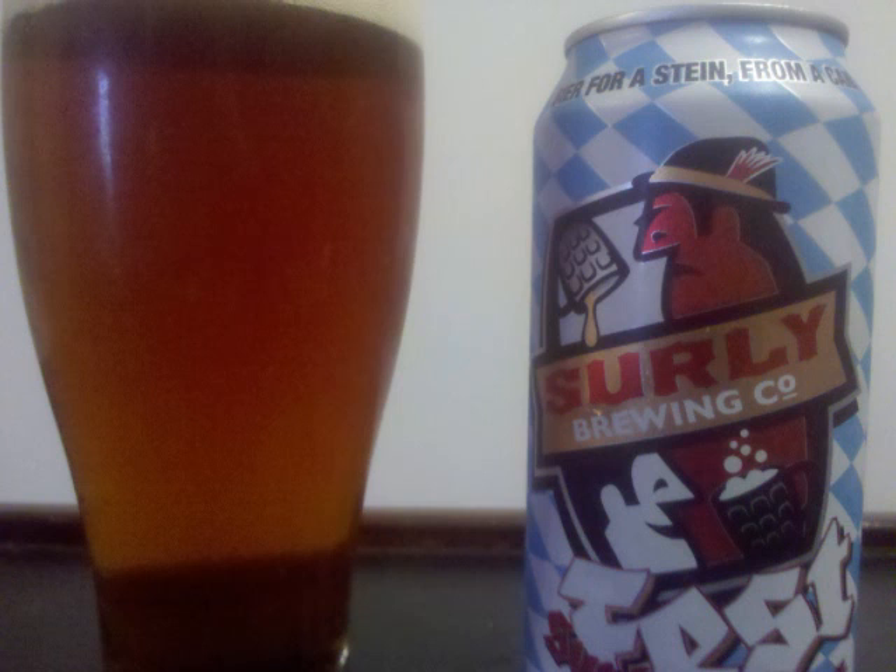We've got a deep amber colored beer with a medium sized tan head and lots of lacing. The body is crystal clear and pretty settled.